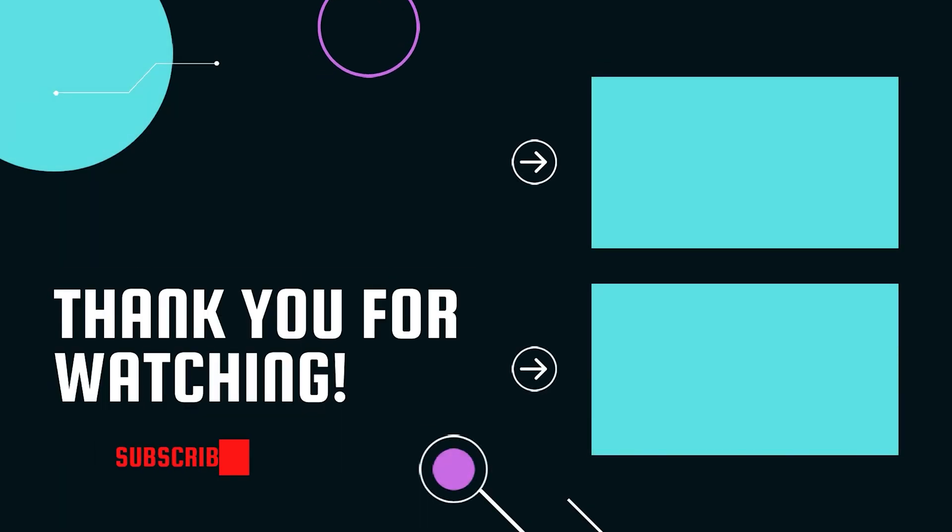If you want to see more of this content, go ahead and hit that like button, hit that share button, and leave a comment below. Let's go!